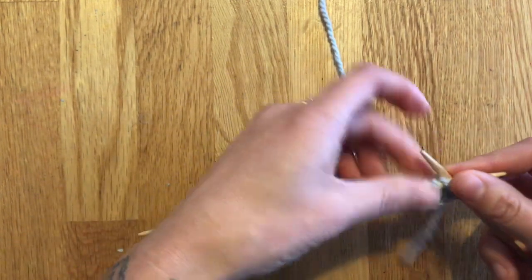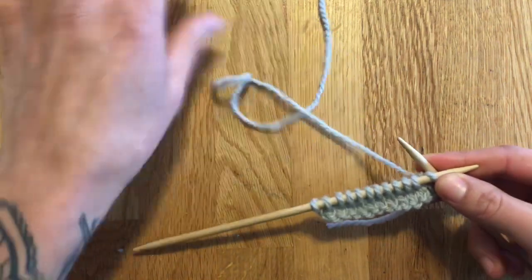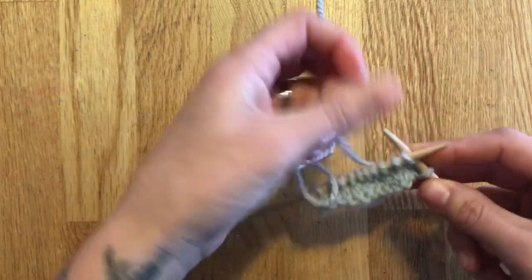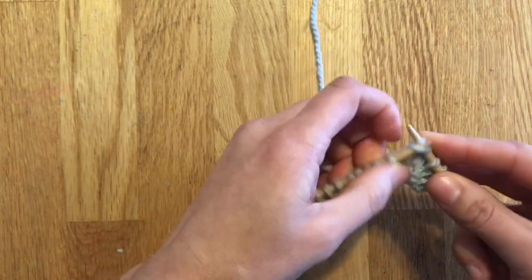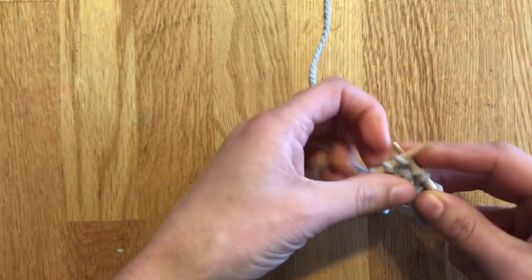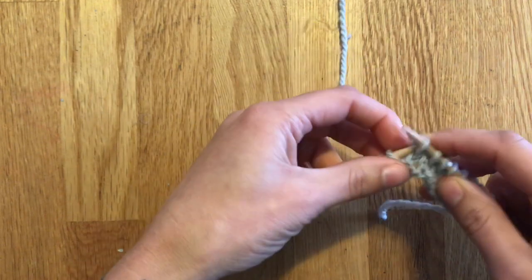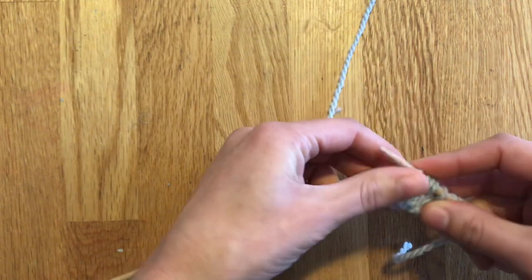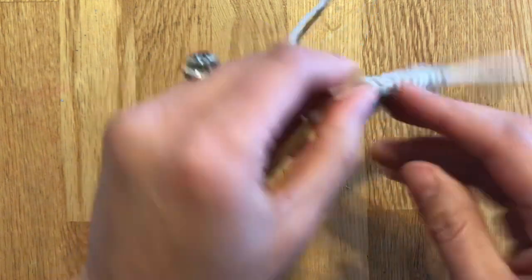On the knit side of your fabric — here I have a knit side — I'm going to show you on stockinette to show you both ways. You're going to knit to the designated stitch in your pattern, going almost all the way to the end. Then what you're going to do is turn your work.